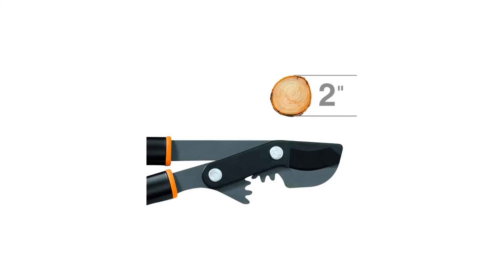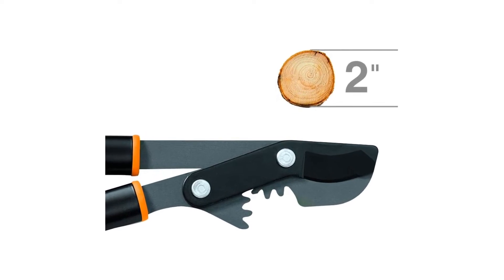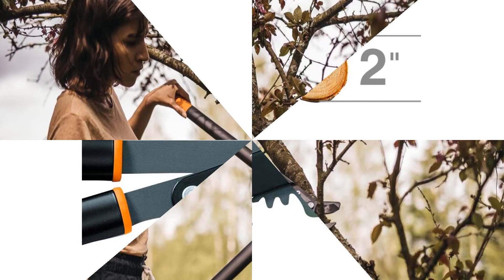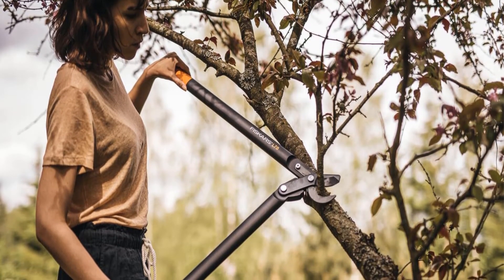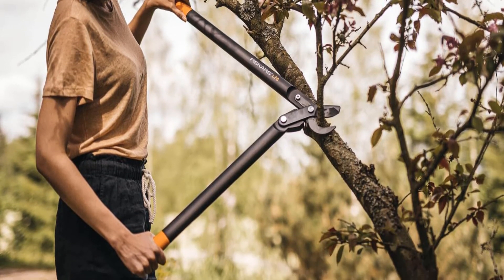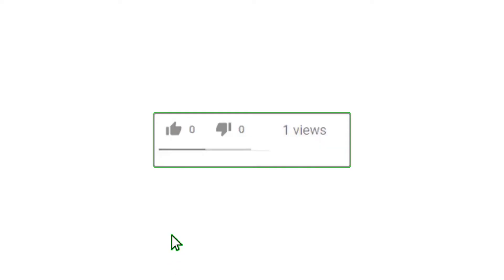I took to my backyard testing center and began cutting through a variety of branches and limbs with ease. Thick bamboo, birch, and oak were no problem, and I experienced clean cuts with no blade sticking on any limbs. These are the perfect loppers for pruning live wood. I highly recommend these as my best loppers pick on a very strong short list.